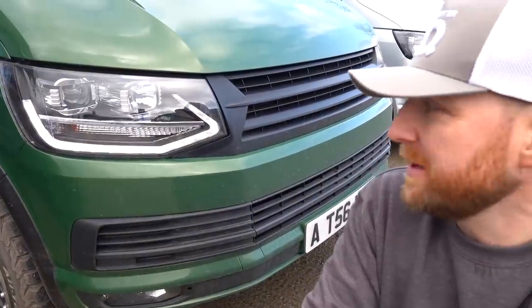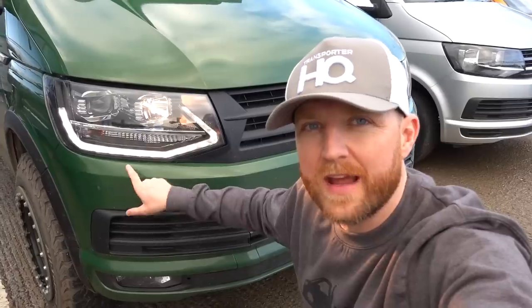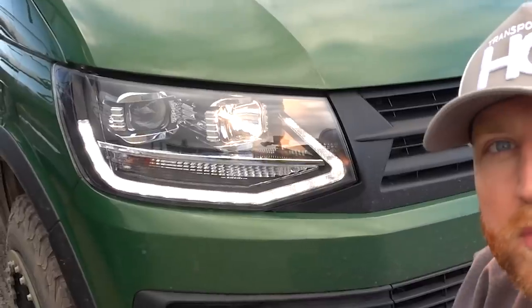On T6 version one headlights, the DRL is also your sidelight. By law they have to dim when you turn the sidelights on and then turn back off again. The indicator on the version one light is just a standard bulb.